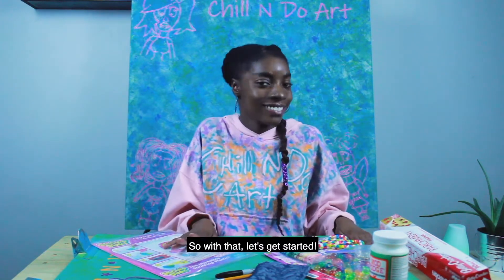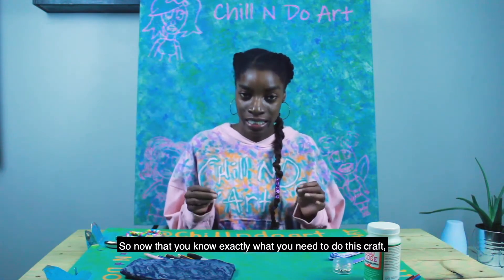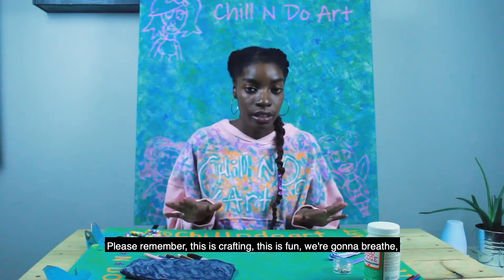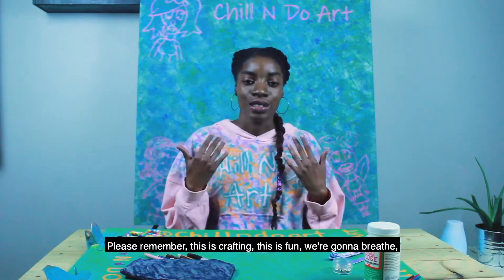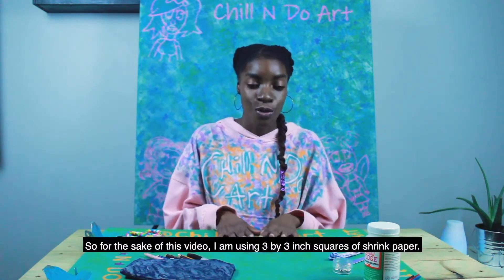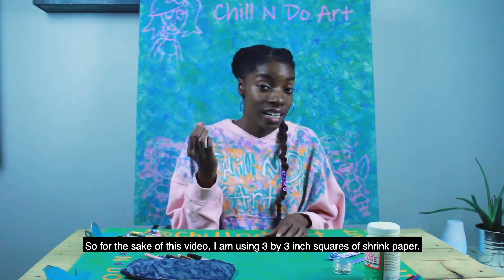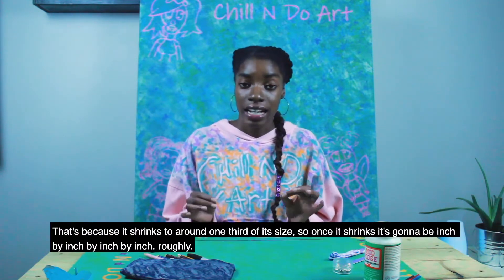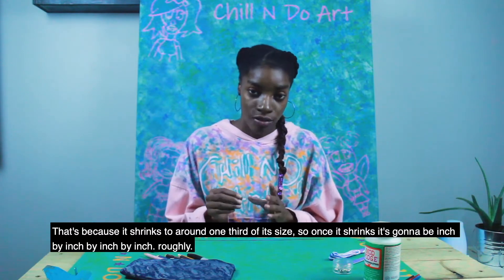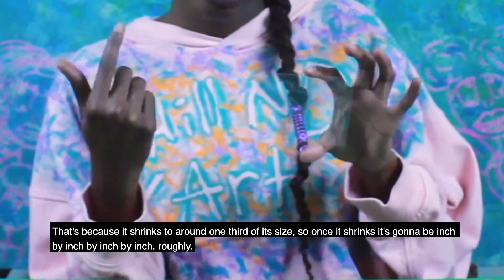So with that, let's get started. Now that you know exactly what you need, please remember this is crafting, this is fun — we're going to breathe and enjoy. For the sake of this video, I am using three by three inch squares of shrink paper, and that's because it shrinks to around one third of its size. So once this shrinks, it's going to be roughly one inch by one inch.